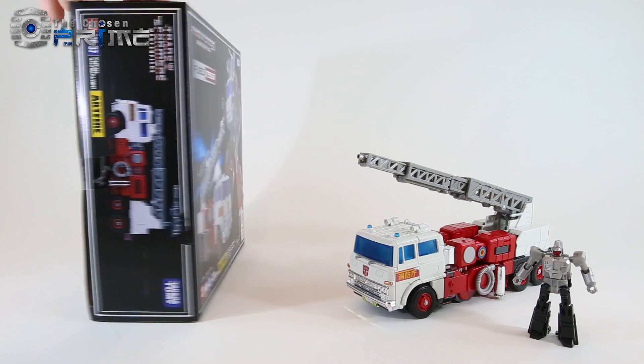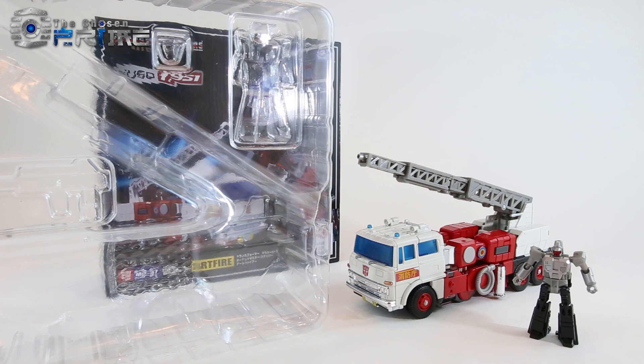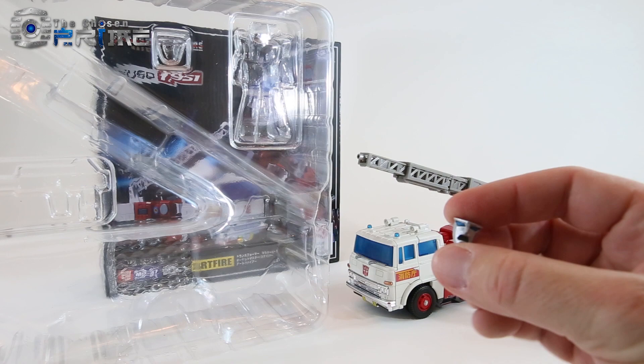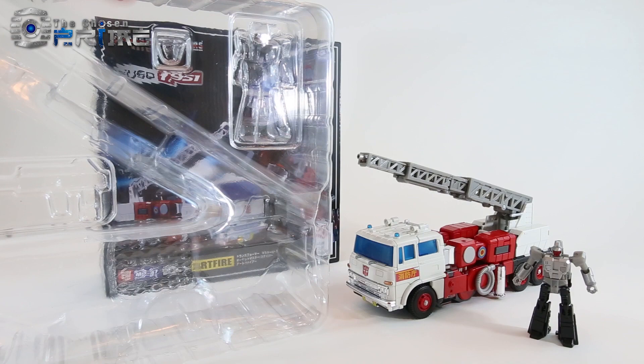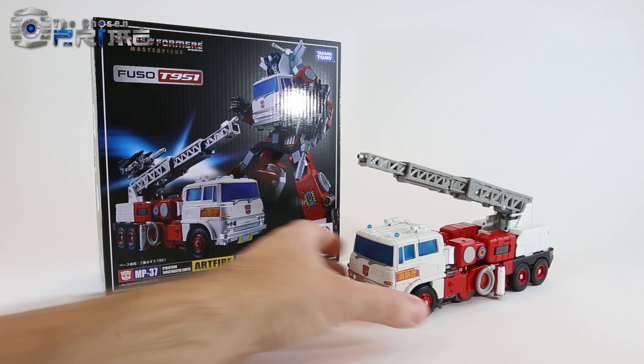He comes in the same size box as Inferno and Grapple, and he does come packaged in his fire truck mode. His accessories are a little bit limited compared to the other trucks. He comes with his gun, which is the same one that came with Inferno. He comes with one alternate face where he's yelling, a collector's card, and an instruction booklet. The bigger and unique accessory is his Masterpiece Targetmaster Nightstick, which is a completely new mold.